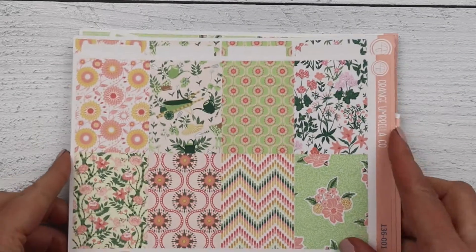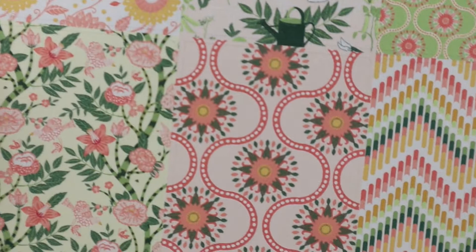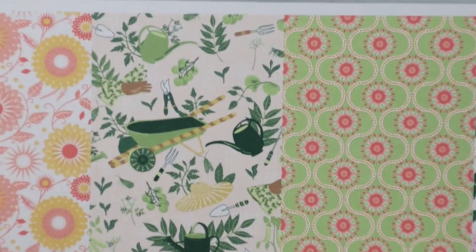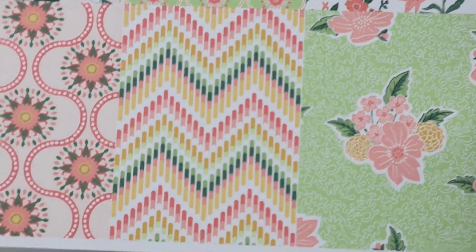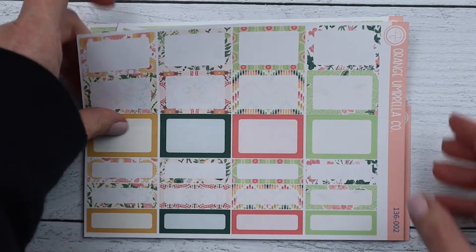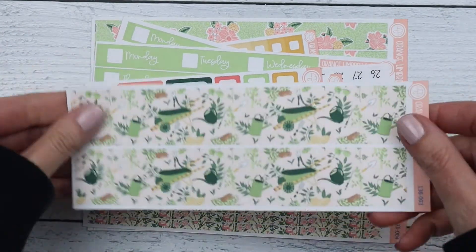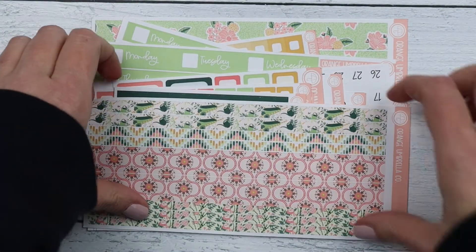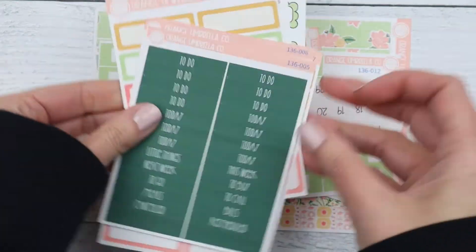First up is the weekly kit, so this is the full box sheet. If you like yellow and green, you will love this — look at that cute little wheelbarrow. So that is a full box sheet, the half and quarter box sheet, thick washi, thin washi, and then we have the headers.